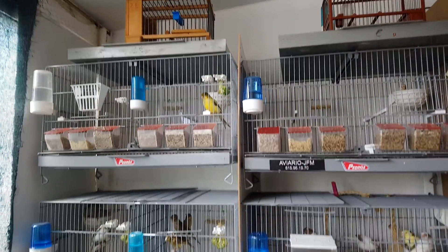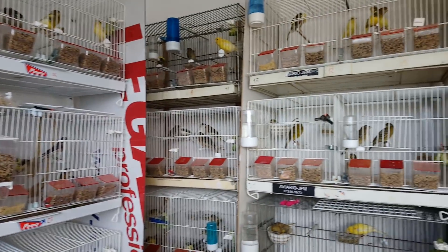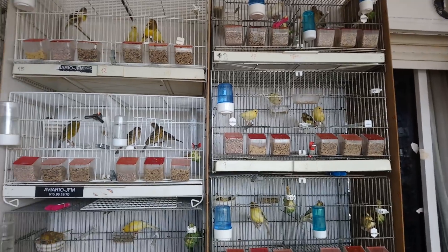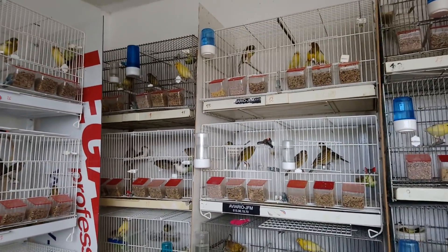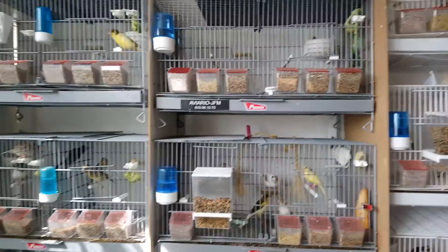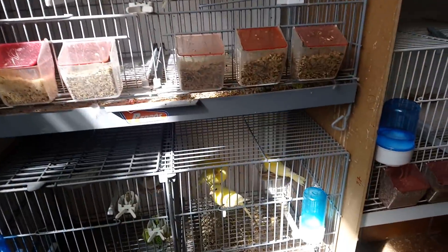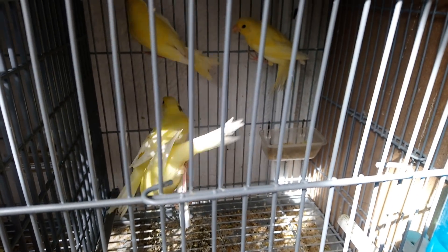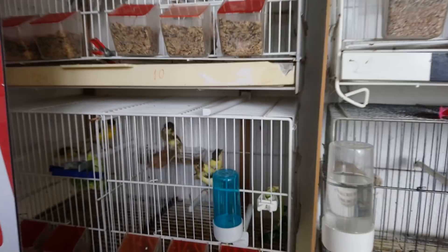Está calado ya, no criando ni nada. Tengo que apartar estos tres. Tengo que apartar otros tres. Tenemos que apartar aquí cuatro. Tengo que apartar prácticamente estos cuatro también.